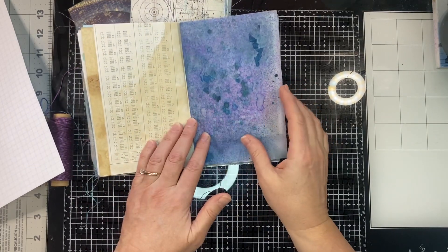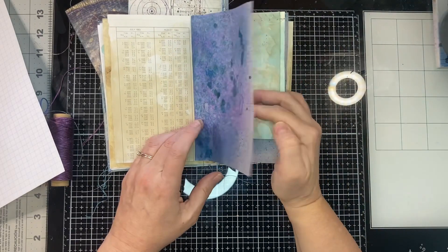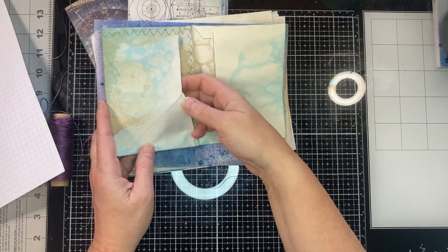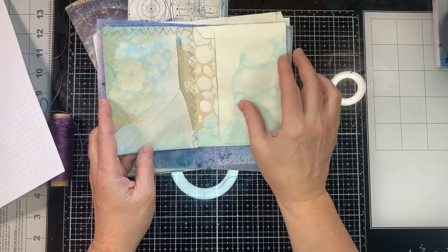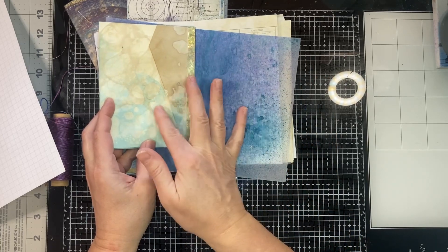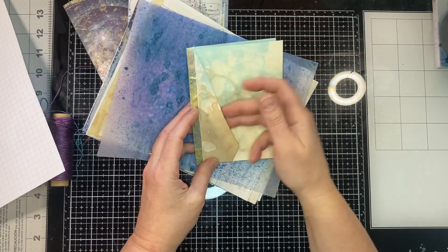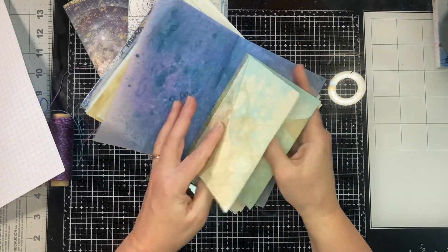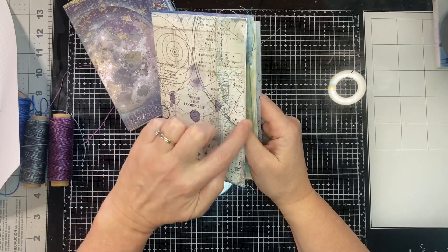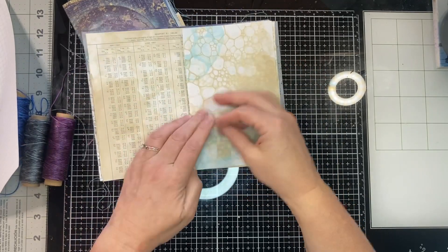The different signatures are all very similar in terms of content — there's some different copy papers, card stock, a little bit of map in each, some tracing paper, and an envelope of some sort. I also used some Inca Gold — in this case the silver type — on the edges. This particular envelope I sewed two together; they're two different envelopes and one I had to cut down and re-sew.